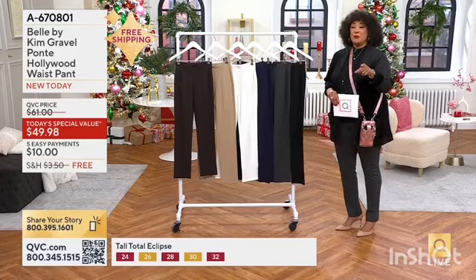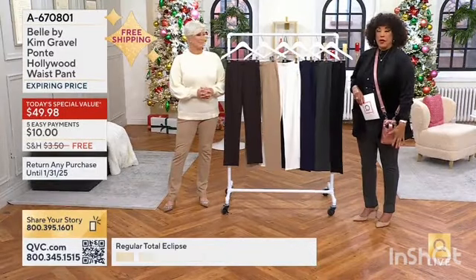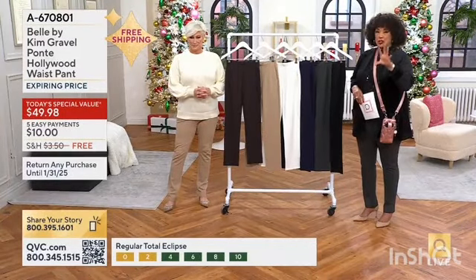We're going to put up a cut to you wearing them so they're the right length — Sam in the petite and then Jamie in the regular.